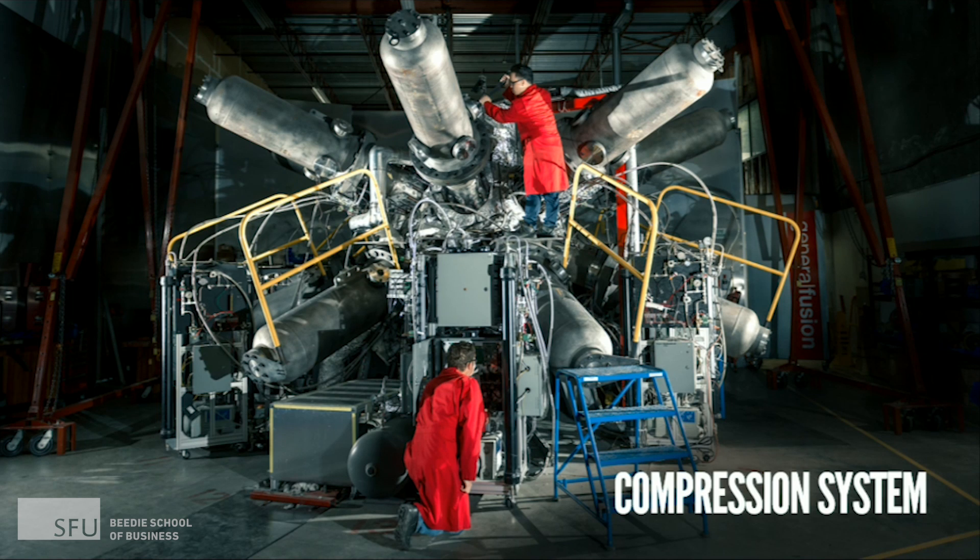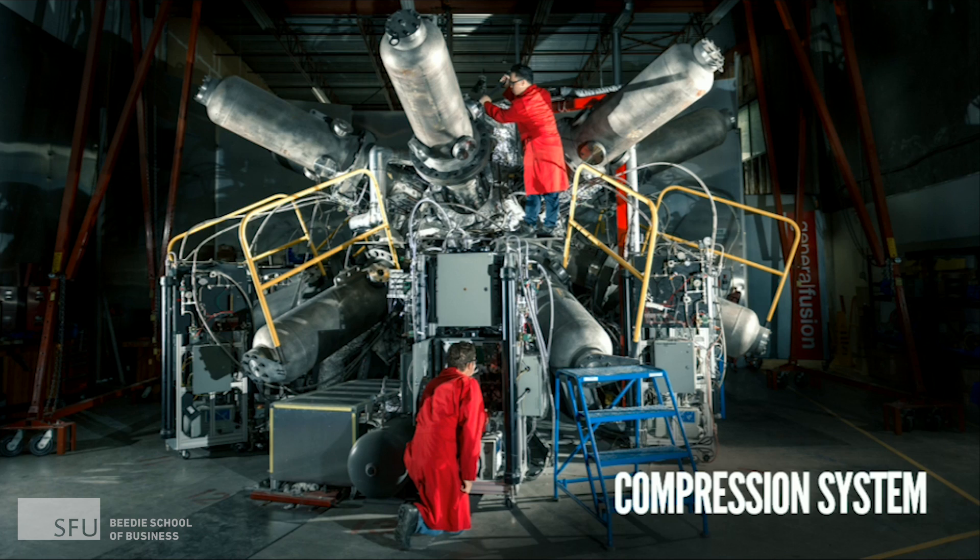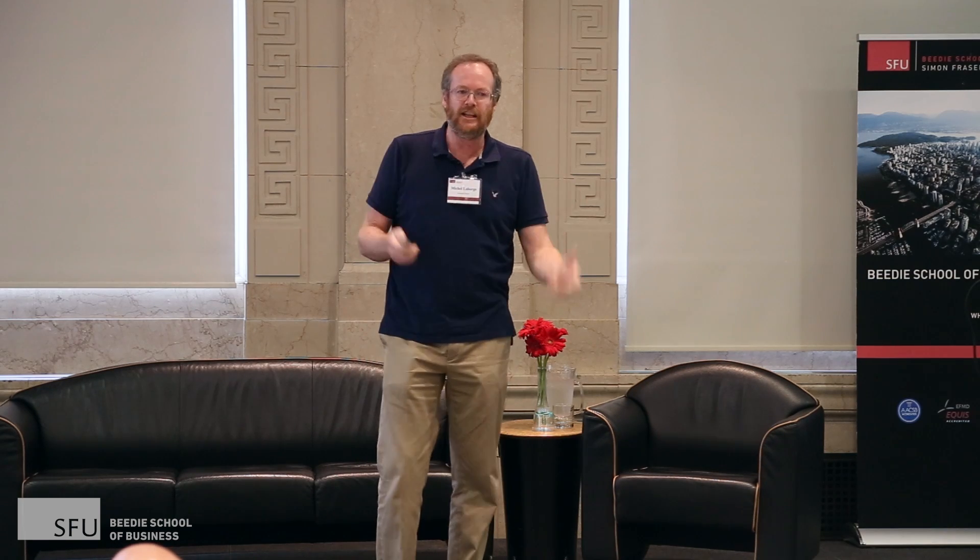This is the piston system — it's not as big as we need. We need 200 pistons, but this machine has only 14 pistons, so this is practice to develop the technology. And this is the machine that produces the plasma. The plasma will go inside this machine with the piston. We haven't done that yet, but we're working on proving the technology.